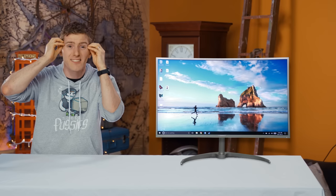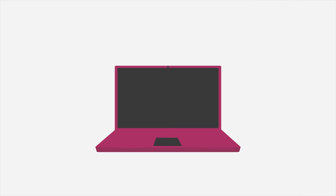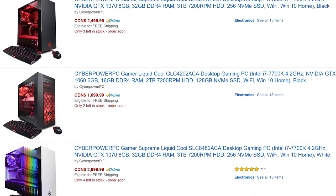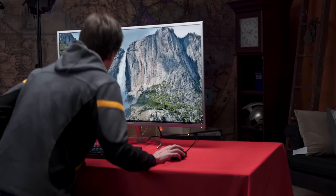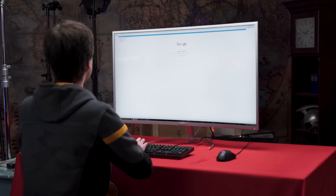Hold on to your mind, kids, cause it's about to get sploded — because this thing is 40 inches diagonally. So 40 inches is nothing for a TV these days, but when it's sitting right in your face on a desk, it's a different story altogether. Seriously, no one can walk by this thing without making a comment about how big it is.